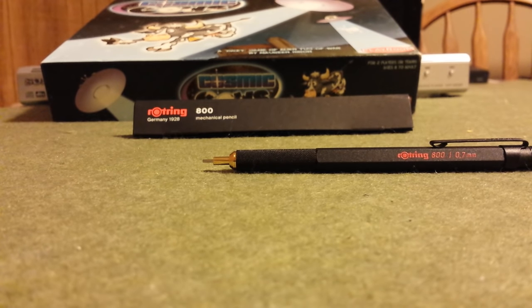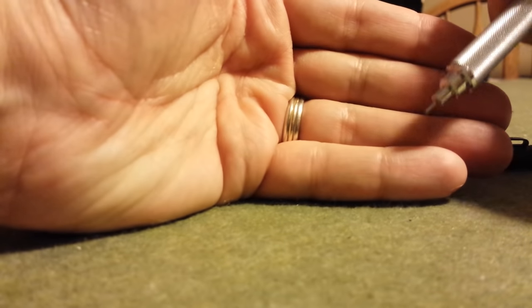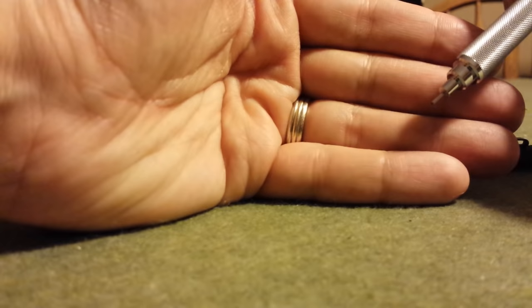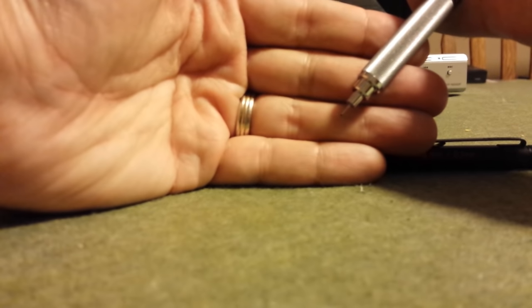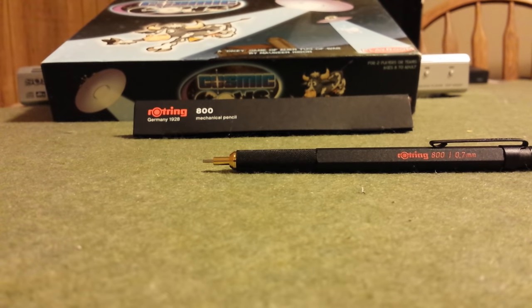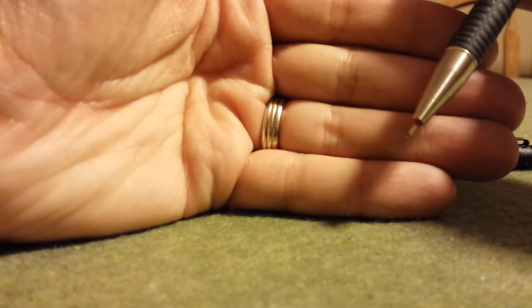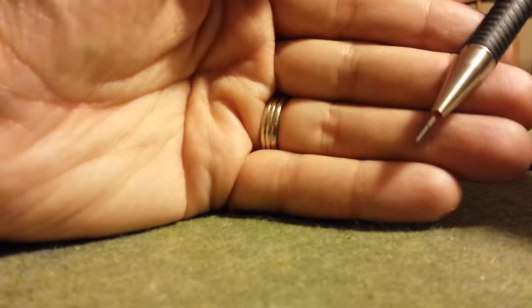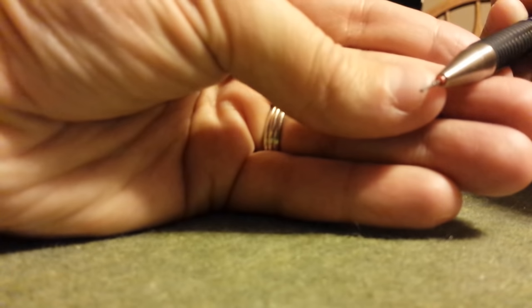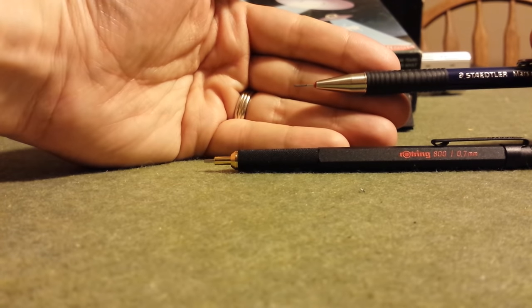If you compare it to other retractable mechanical pencils, they have the same issue. I'm not saying the Rotring 800 is correct in what it does — I don't think it is — but if you look at my Uni Shift pipe block, when I depress the plunger, it moves too. Comparing that to the Staedtler Mars Micro: extend it out, press really hard, and this one does not move. You'll notice there's a little rubber O-ring in there securing it, which could signal how we might solve these issues. There are websites describing how to set a little O-ring in your Rotring 800 to fix that aspect of the mechanism.